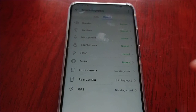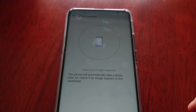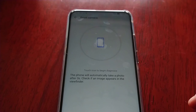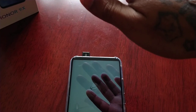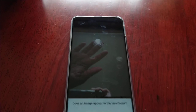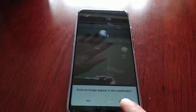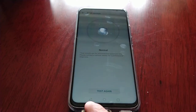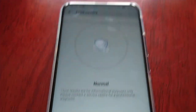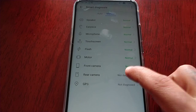Front camera test. The phone will automatically take a photo after three seconds. You can see the little pop-up there and it's taking a picture of my hand. Does an image appear in the viewfinder? Yes it does — normal. Got our little tick, so no issues with the front camera.